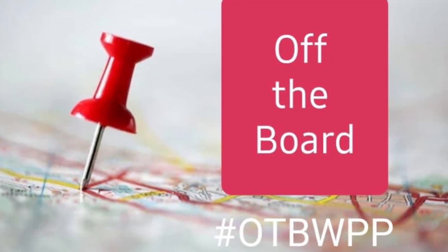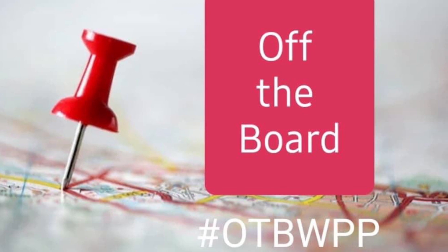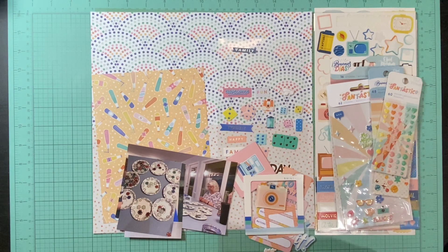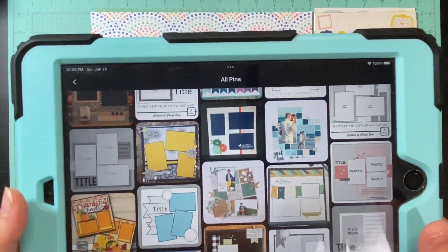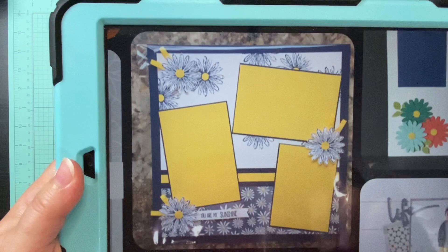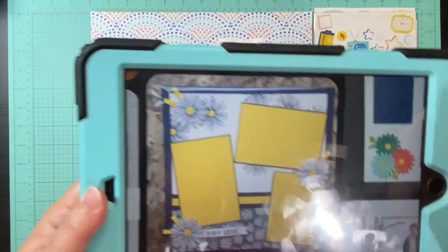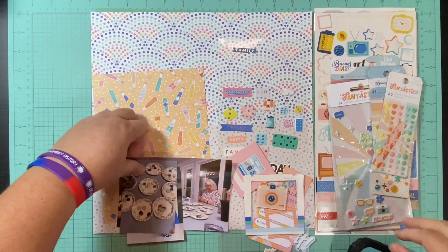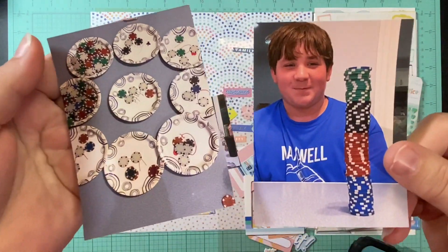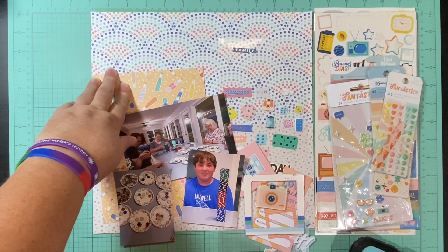Hello and welcome to Scrapping on the Fly. My name is Kristen and I am here with July the 3rd off the board with Pineapple Papers. I selected this sketch and through the month I am hoping to use a bunch of sketches that have layouts set up like this — with a horizontal and a vertical picture — because I have a bunch of different layouts that I want to get completed that have different directional pictures.